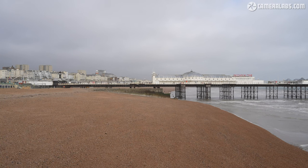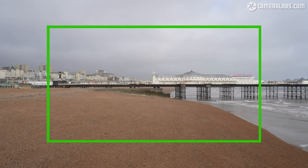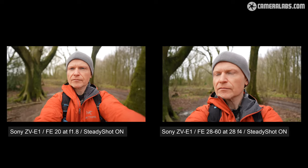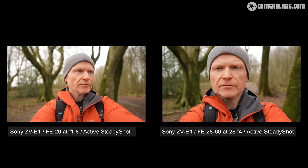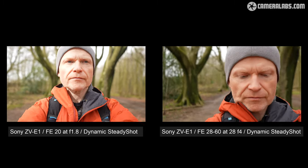To further illustrate the crop, here's the original clip with IBIS alone for an uncropped result. A superimposed red frame shows that Active SteadyShot works out at about a 1.12 times field reduction, and the green frame shows Dynamic SteadyShot works out at about a 1.44 times crop. These crops mean you'll need very wide lenses for handheld vlogging — the 28-60 kit zoom just isn't going to cut it. Comparing the 20mm prime at f/1.8 against the 28-60 kit zoom at 28mm f/4 with IBIS alone, the 28mm is already arguably too tight; with Active and Dynamic modes applied, it becomes uncomfortably close or even impractically tight.